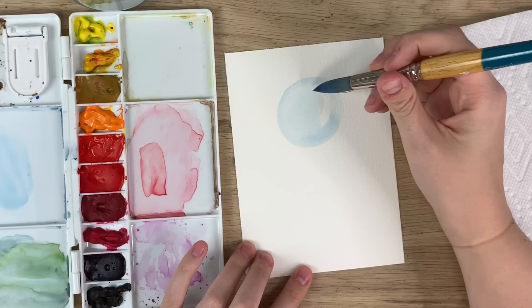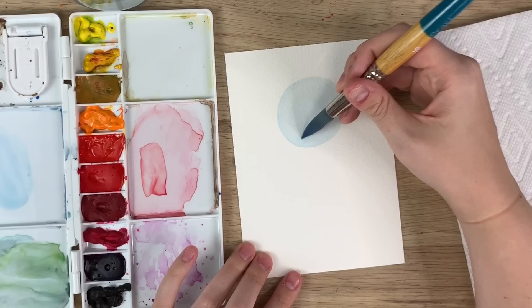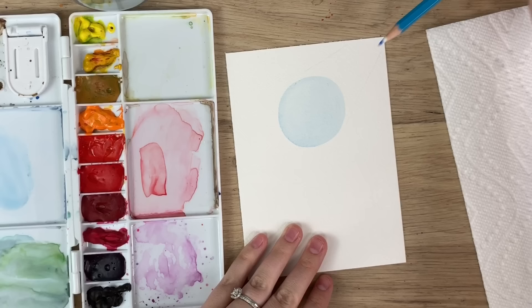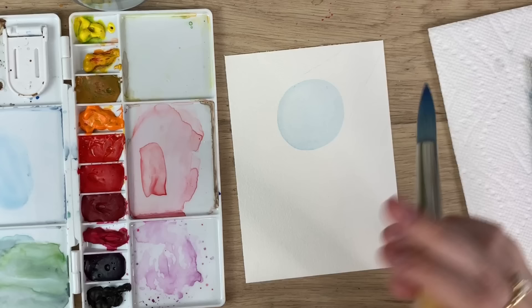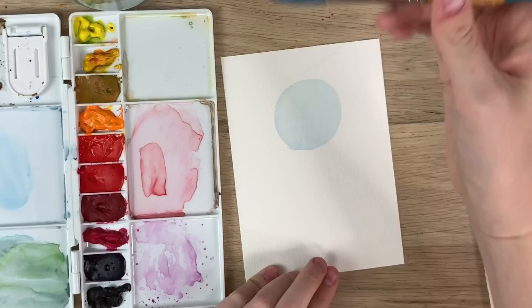When you're adding a shadow to your artwork you need to pick out where your light source is coming from. The light source can be a lamp in your picture or maybe it's the sun. So in this case our light source is gonna come from this way. If the light is coming from here, the lightest part of the ball is gonna be directly where the light would hit it, and the darkest part would be right underneath.